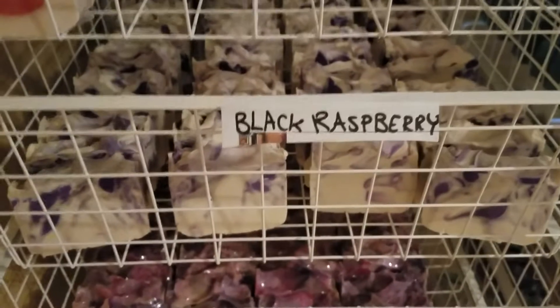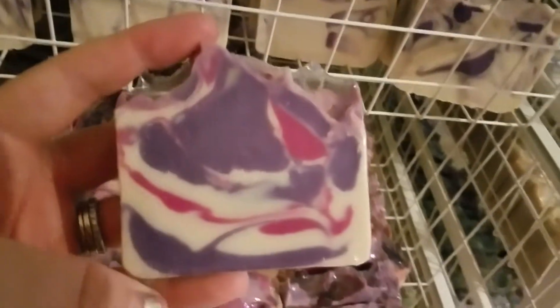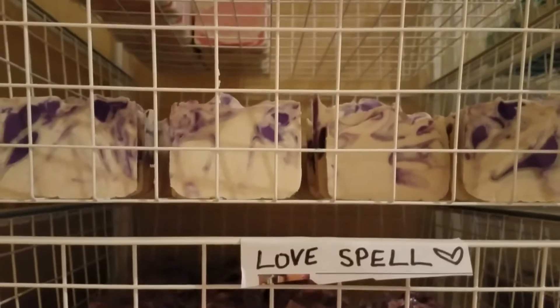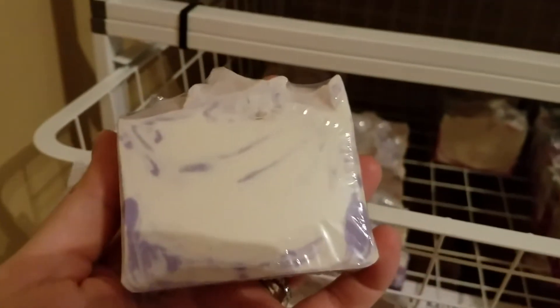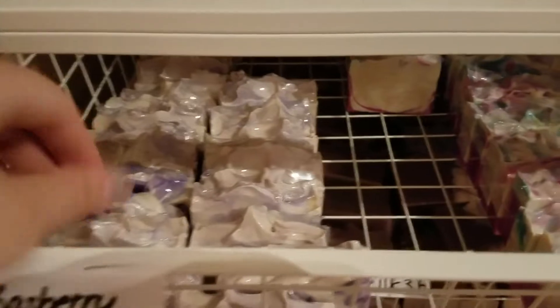So I got candy cane. Here's some black raspberry — these ones aren't wrapped yet. Love spell! I'm super excited about this one. Here's how cute it looks. These smell amazing. Then we have some black raspberry here. I have kind of two shades of black raspberry — this one turned out a little bit more darker purple and this one turned out lighter purple. I do believe I have the darker purple one in the photo on my Etsy website, but don't be surprised if you receive a lighter purple one. I really don't think it matters being they're both purple. They both look really nice.